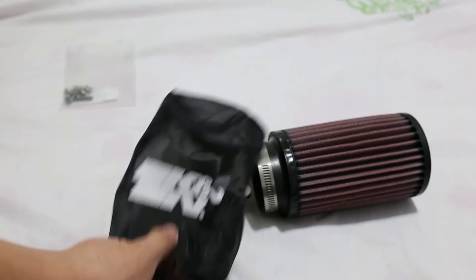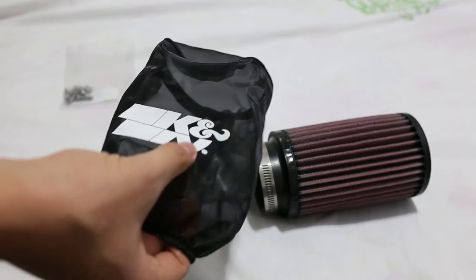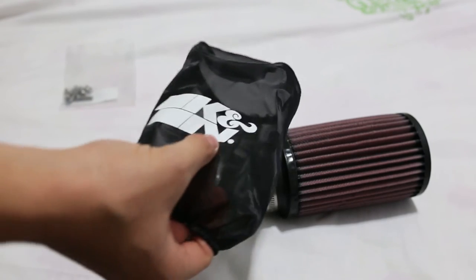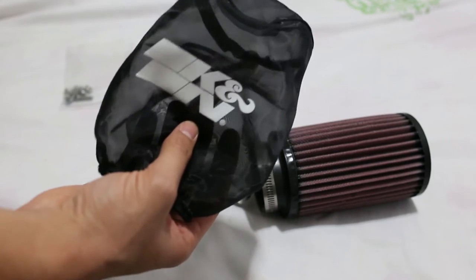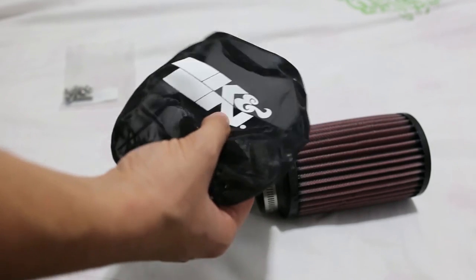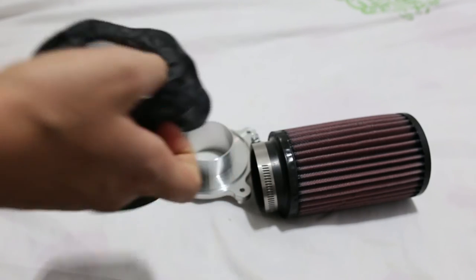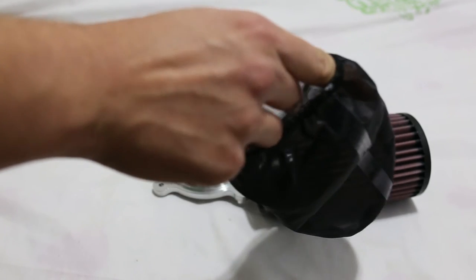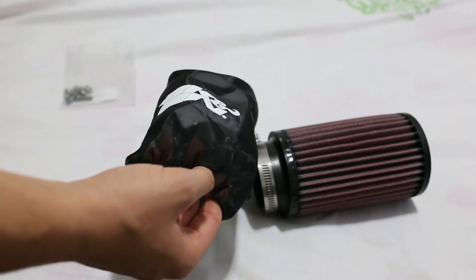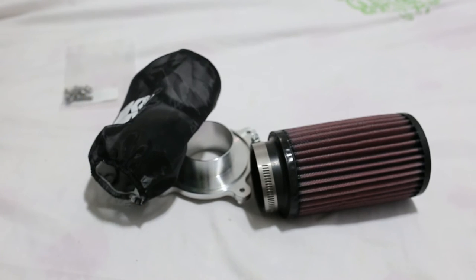I did some tests: I got a cup of water, took the pre-filter, and spilled the water on it to check if anything was able to get through. Nothing got through, so that's great. I think it will do the job.